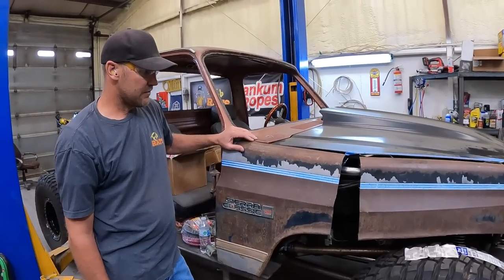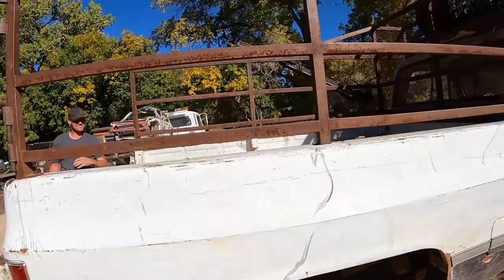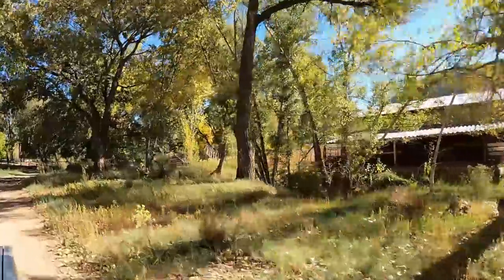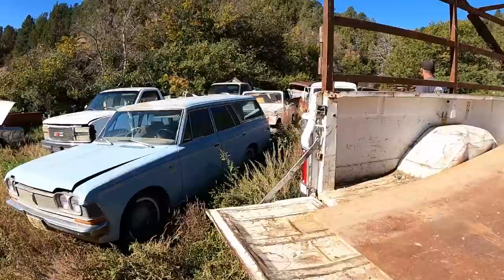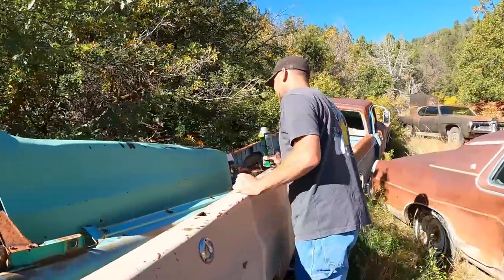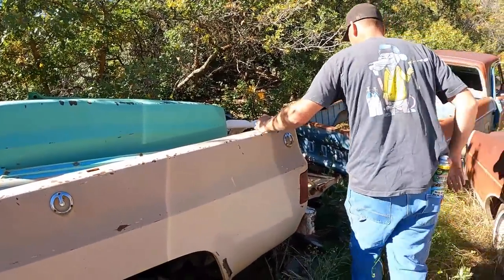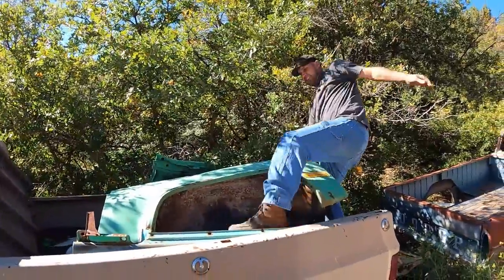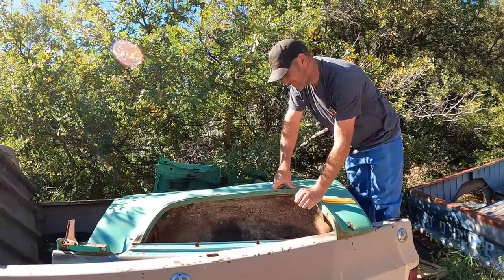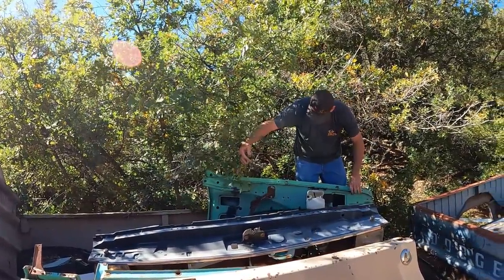I think it's time for a field trip - we'll run down and find some fenders. Let's see if we can get stung by bees. This looks like a likely candidate right there - it's got the inner fender and everything still. Not rusted, but there's a giant dent in the back. We have hammers, we can fix dents, right? Looks like some 60s fenders. I think we're clean - no bees.